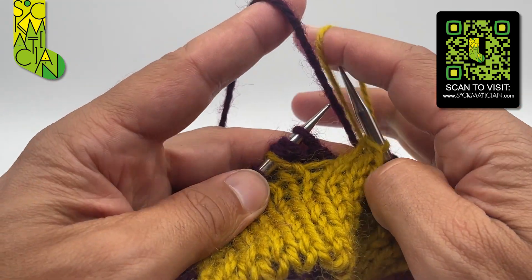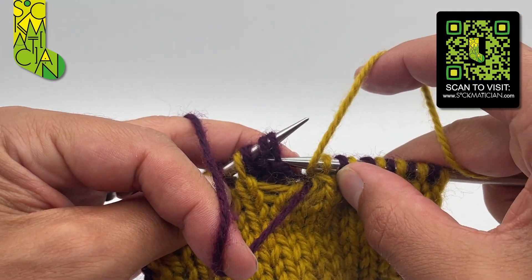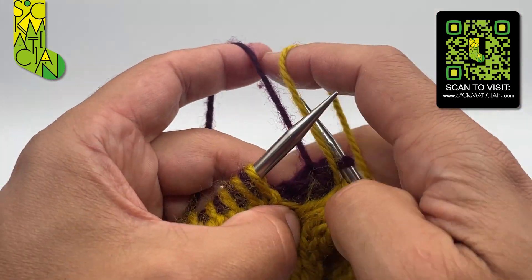Bring both yarns to the front. The matching decrease to the SSSK is simply a purl three together, so I'm going to do that with my other yarn, pulling the three together.